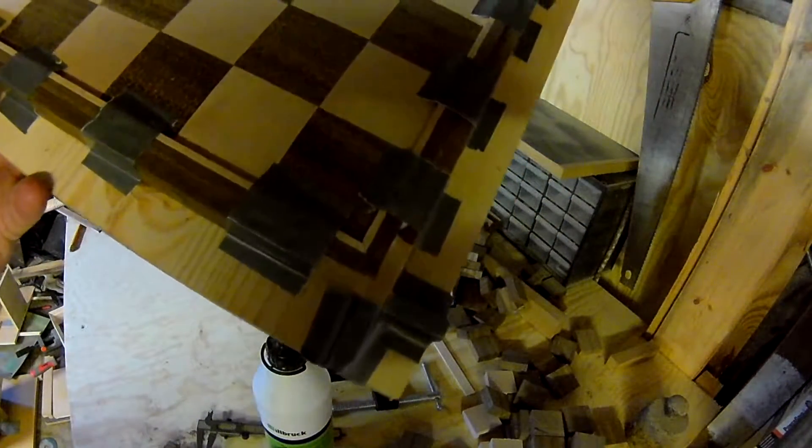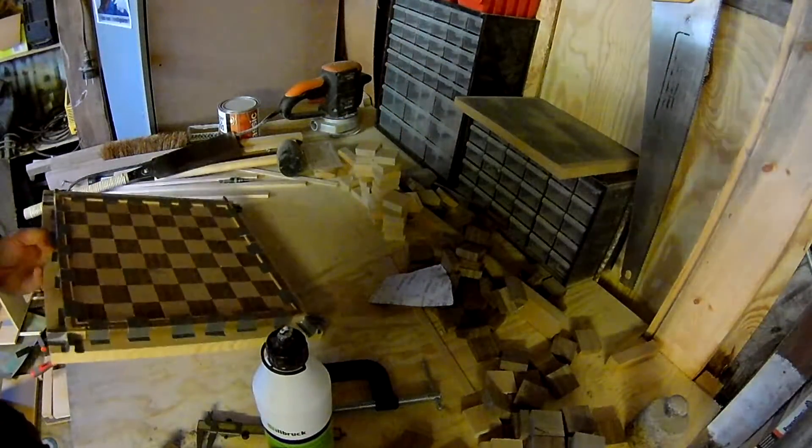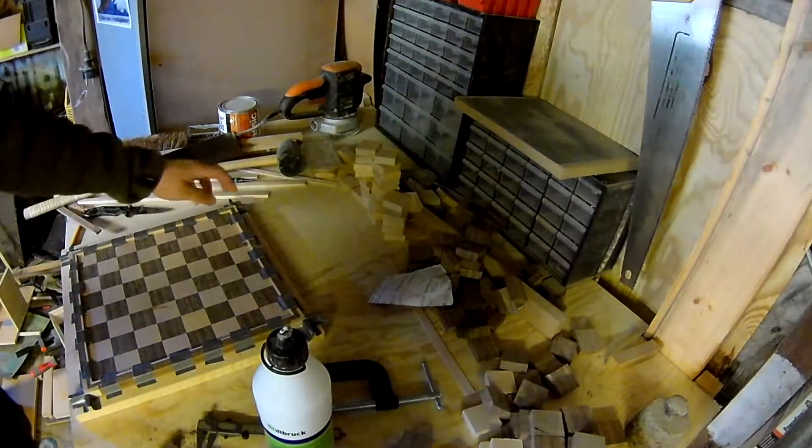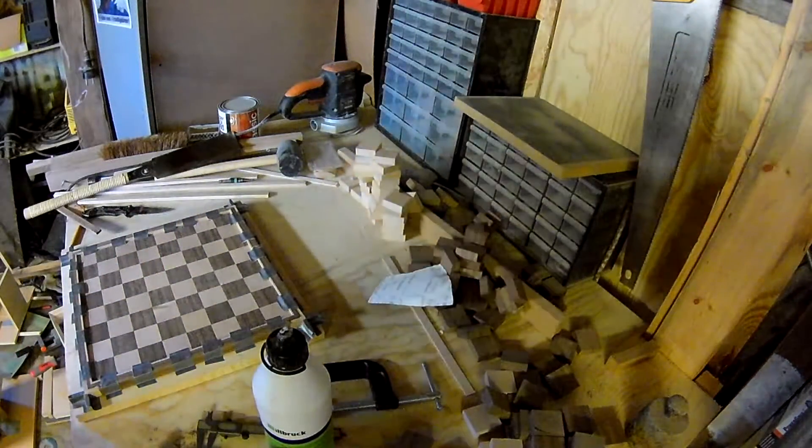I glued pieces here — it's not easy to see when the tape is on, but the decoration is moving on pretty well here. I'll be back.